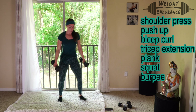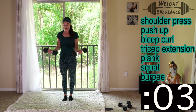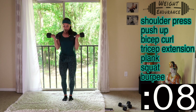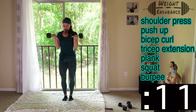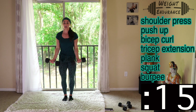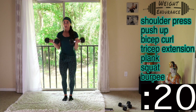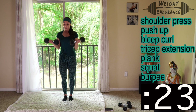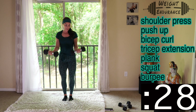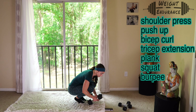Switch — going right into bicep curls. 30 seconds on the clock. Push and breathe, and don't stop until you're proud. Keep going — we have five seconds left on the clock, push through it. Switch dumbbells if you need. Drop them — you're picking up one dumbbell now and going right into tricep extensions.